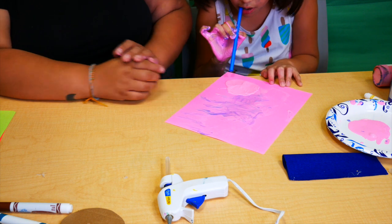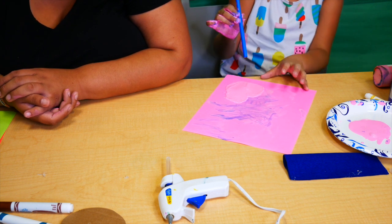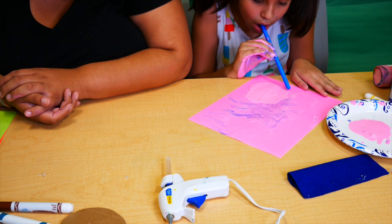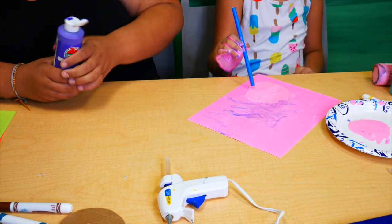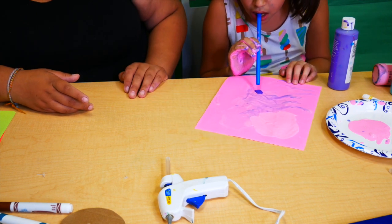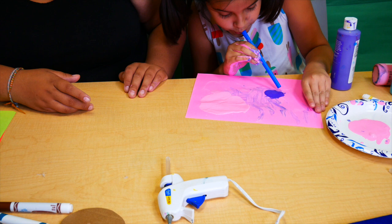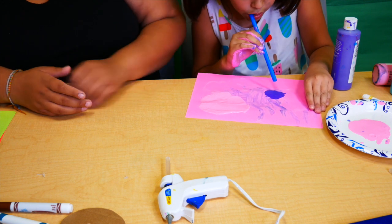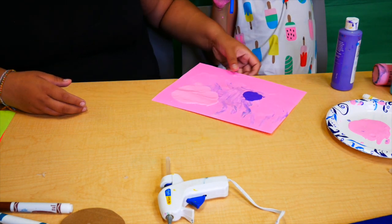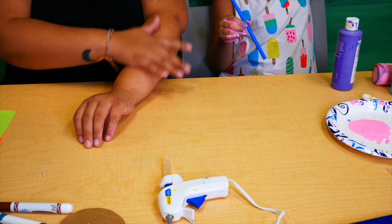They can spread the paint to look however they want. What's great about this is you're working on their air and lung strength, and it keeps them totally entertained because it takes a while to spread paint in multiple colors. So let's say that's how far we want the pink to go, and then she can blow and spread the purple over here. Don't worry if some spit gets into it — they can create one-of-a-kind abstract paintings with just paint, a straw, and air from their lungs!